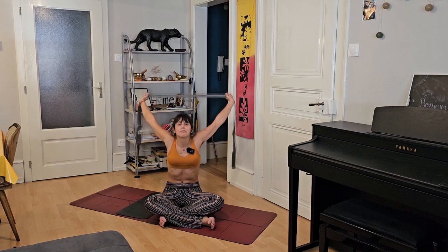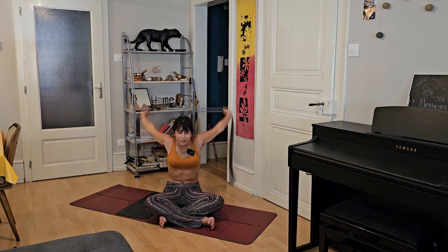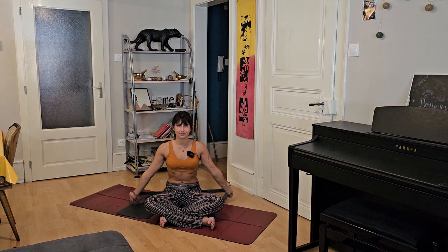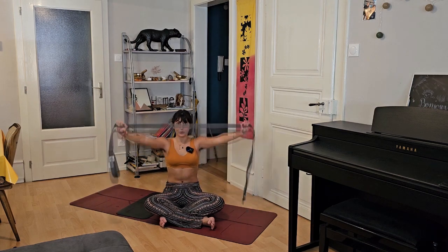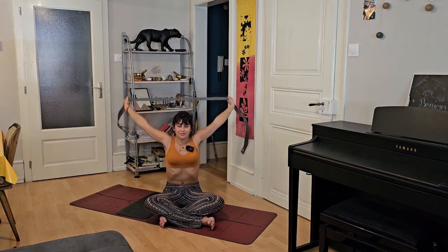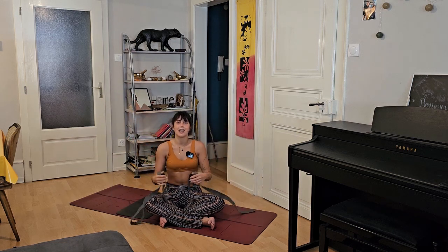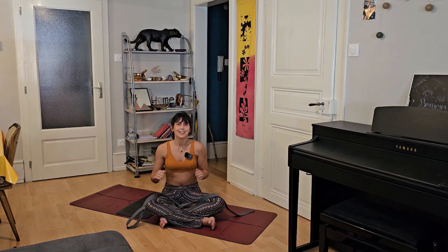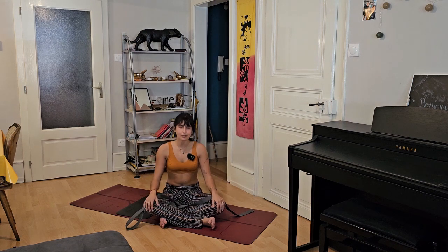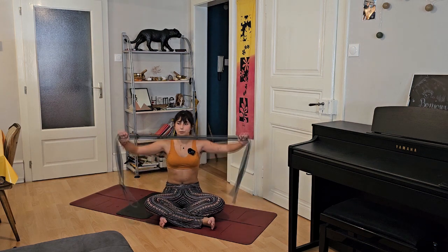Inhale and exhale. Inhale, and slowly bring yourself up into Vajrasana — Thunderbolt pose. Shift your body weight to the side, shift your feet to the front, and slowly send your hands forward. On the exhale, slowly roll yourself vertebra by vertebra onto the ground. Bring your knees into your chest, exhale, and be here relaxing in Apanasana. Big inhale, big exhale. You can roll onto your side if it feels good. Slowly bring your feet back to the ground.